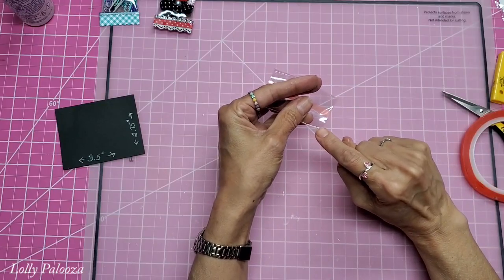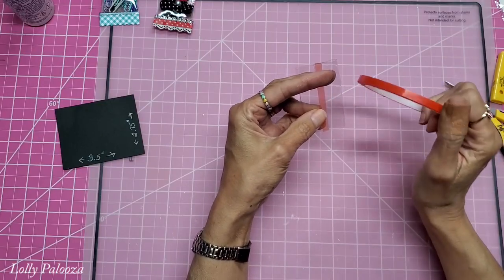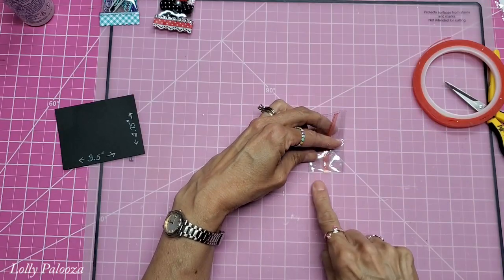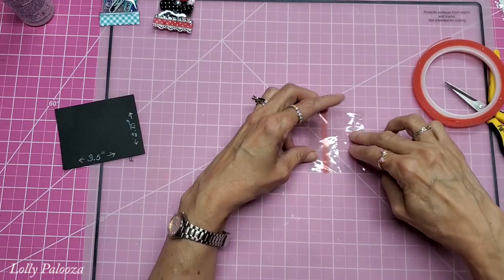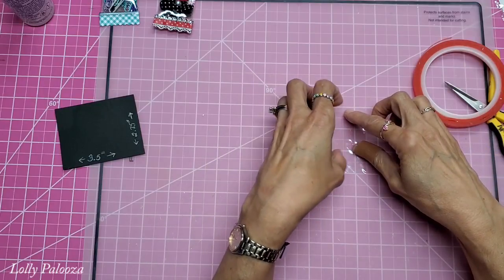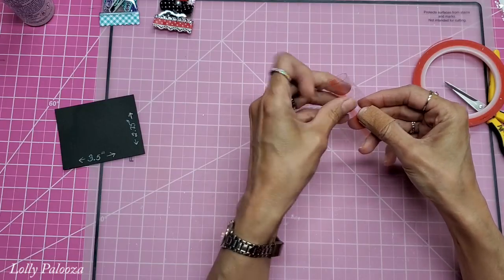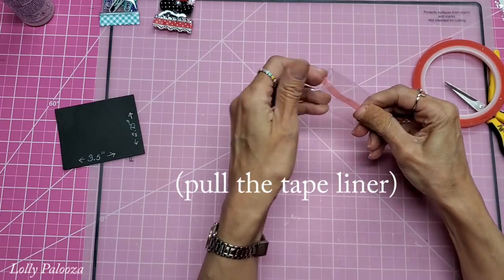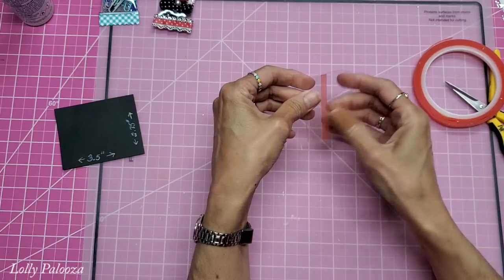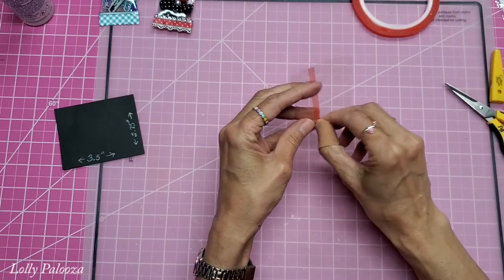After that, you either need to sew this end shut or use another method. If you want to use tape to seal yours, this piece is one and a half inches, so you could put red line tape on the bottom from here to here and on the top from here to here. After sealing, pull the tape off the bottom to seal it, then after stuffing, pull the tape from the top to seal that.